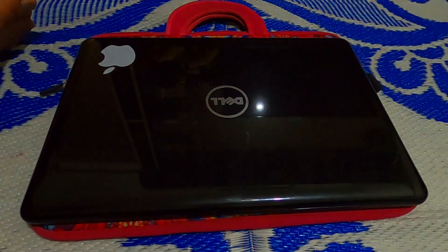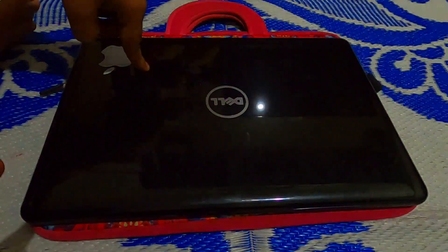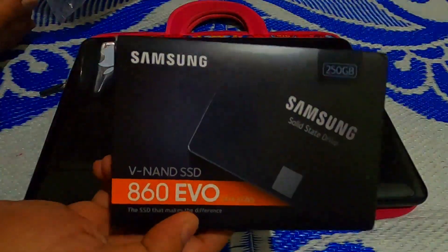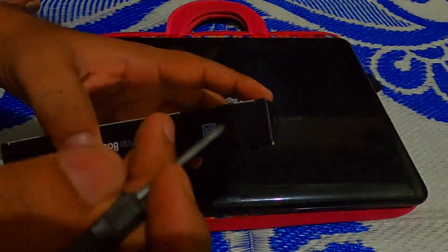Hello everyone, welcome to Trending India Products. Today I'm going to upgrade the SSD in my laptop and also keep my old HDD using an HDD caddy. I bought a Samsung 860 EVO SSD, 250GB, from Amazon. Let's unbox this product — there's a seal here.